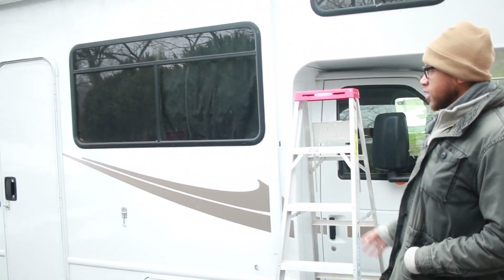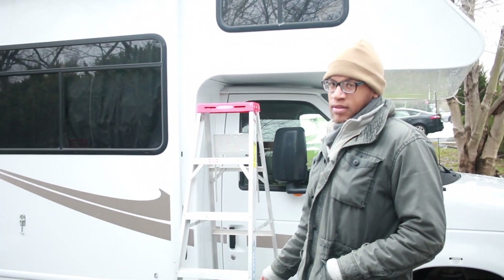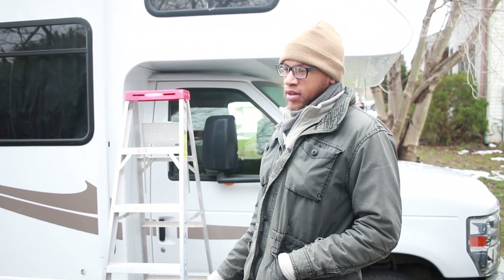So this is Darla. She says hey, y'all. This is our RV, Darla. So we're talking about our solar hookup today.